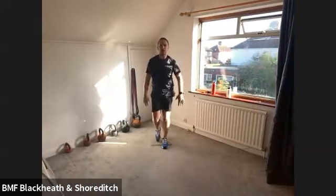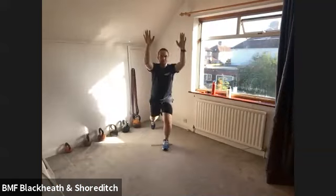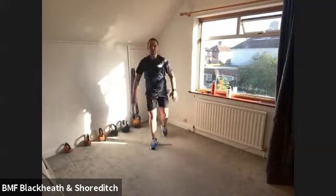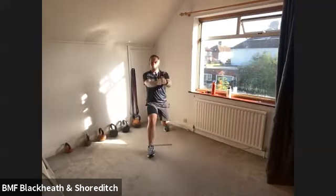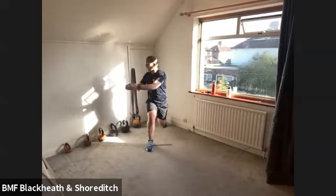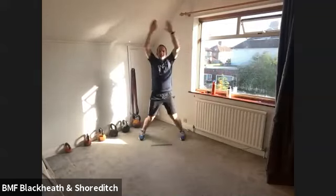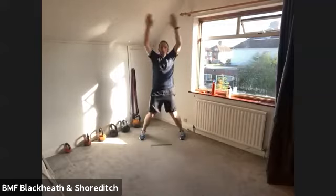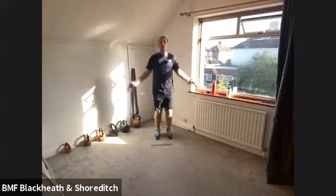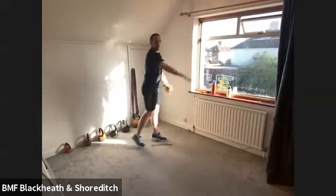Go into a reverse lunge and kick the arms up to the sky. Reverse lunge and kick the arms up to the sky. The arms go up. Now take it into a forward lunge and twist over that front leg. Forward lunge and twist over that front leg — getting that twist movement going. Now taking into a jumping jack, just touching those hands above the head. And taking into a spotty dog — opposite arm, opposite leg action.